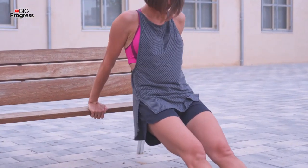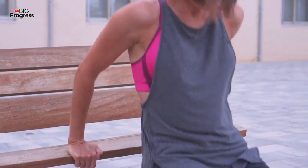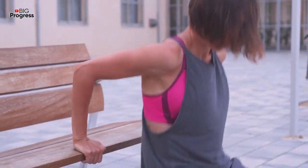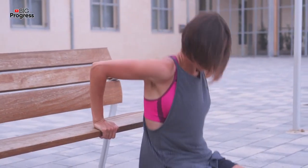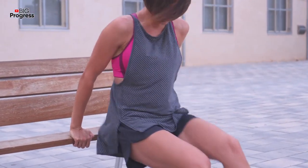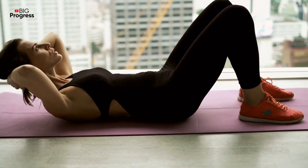Triceps dips: This exercise is both simple and effective. It packs on slabs of muscle with just your body weight and a stable surface. This exercise may take some time to master, but once you've done that, it's a surefire way to get big arms. You might think that focusing on your biceps is the key, but it really isn't. The truth is, the triceps make up roughly 60% of the upper arm. In other words, this bodyweight staple is a prerequisite for building the muscles that fill out your shirt.